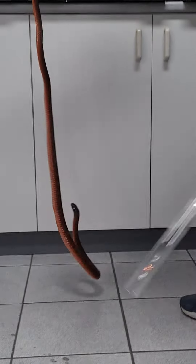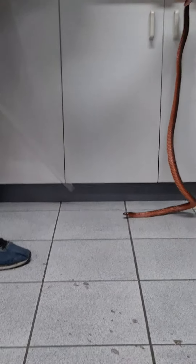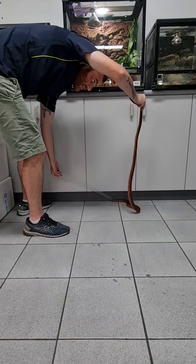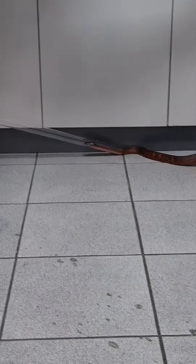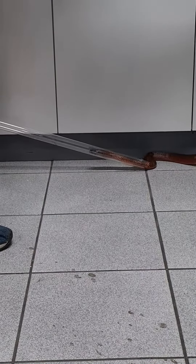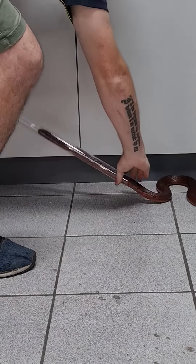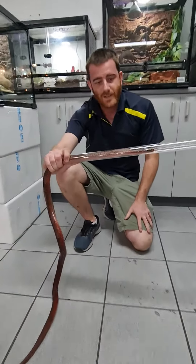To get them in the tube, what we need to do is lay them against a flat surface — usually a corner of a wall is good. You put the tube near their head and they'll just go straight up and towards it. They'll work it through with their muscles. Once you've got about 25 to 30 centimetres in that tube, you're just going to hold that tube and that's how you get them in there.